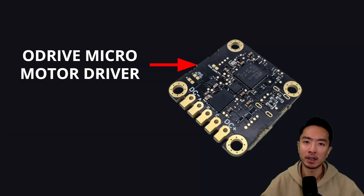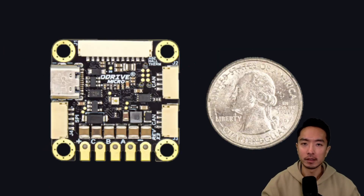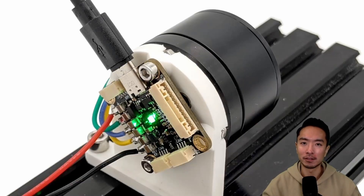This O-Drive Micro Motor Driver has an integrated encoder. It's an all-in-one compact solution for your next robotics project that's super easy to integrate. Let's dive in.